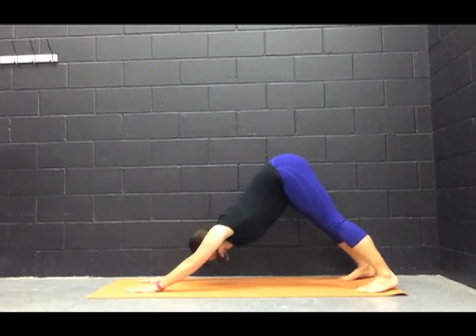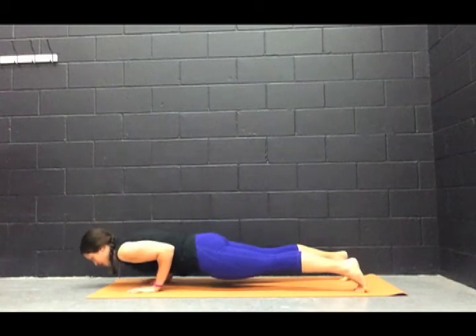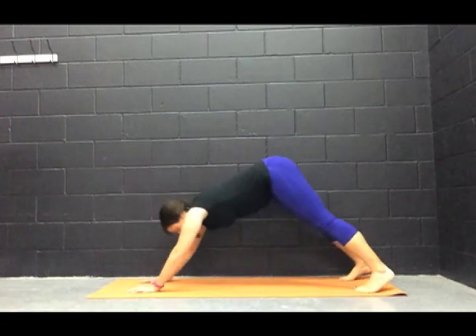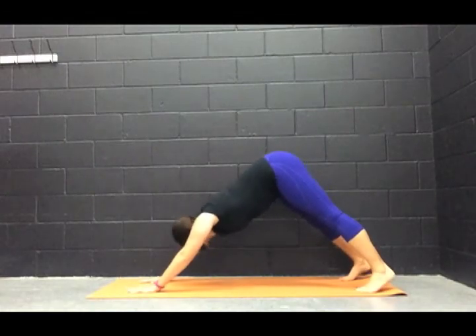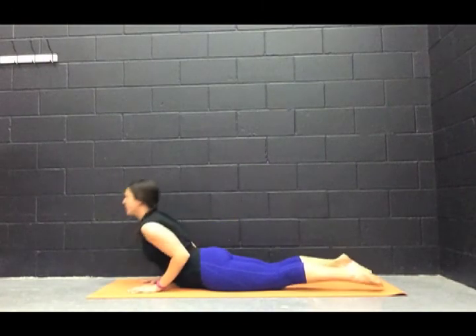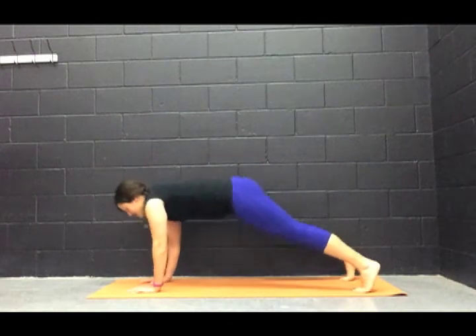Let's do that again: inhale, high plank; exhale, low plank; inhale, cobra or up dog; exhale, press back into downward facing dog. We have two more times through — inhale, high plank; exhale, low plank; inhale, cobra or up dog; exhale, press back into downward facing dog.